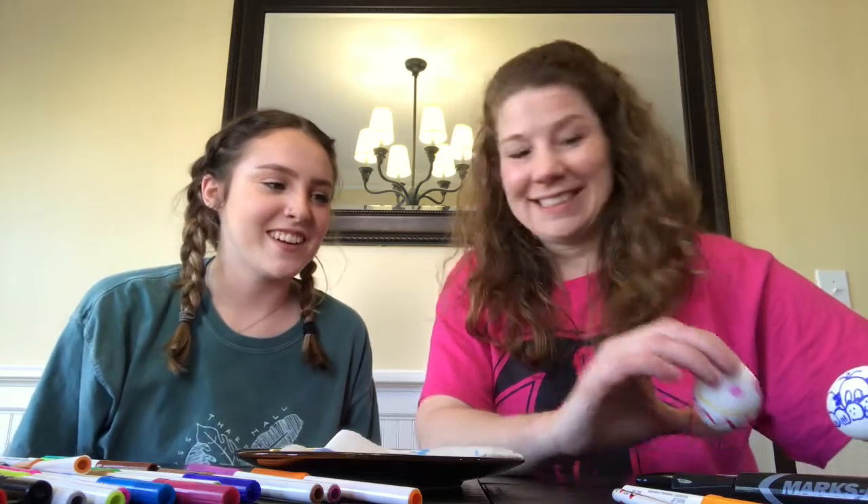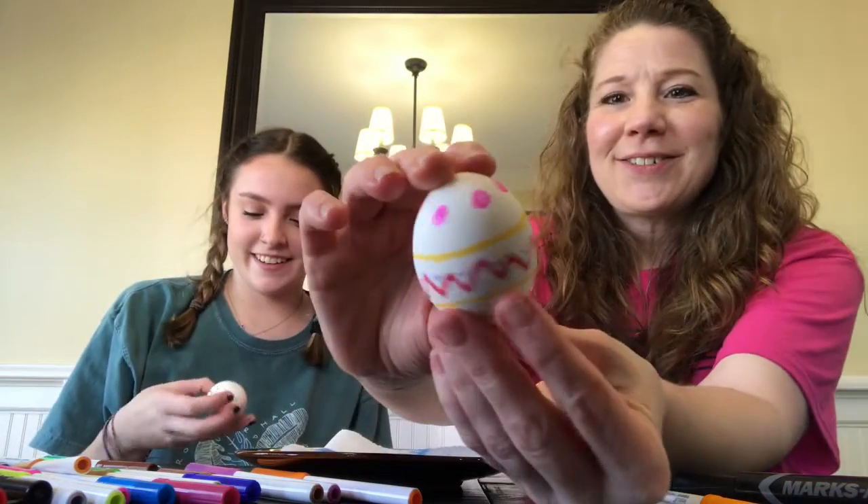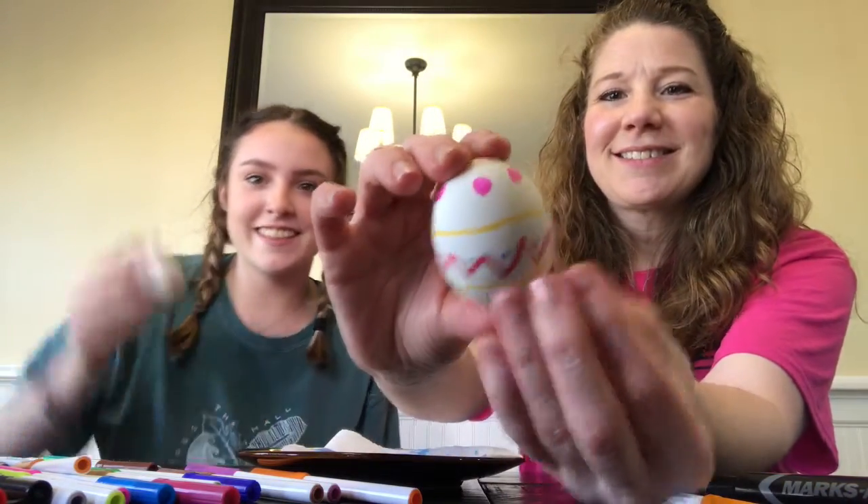Okay, and now we're going to show the final product of our eggs. So you can show your first one. Here's my dog. And then there's my sunshine. And then here's my little decorative one. And then here's my egg on an egg. Yay!